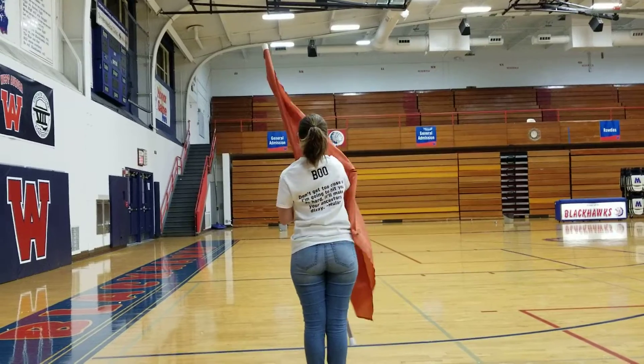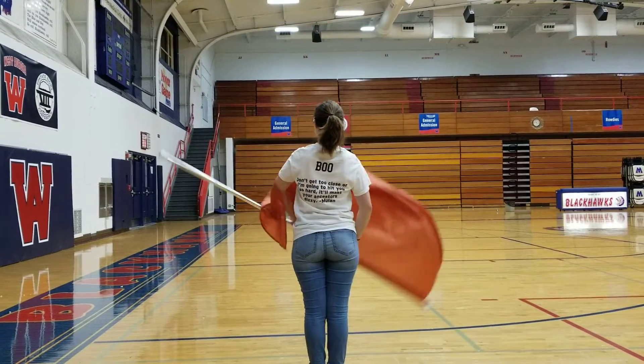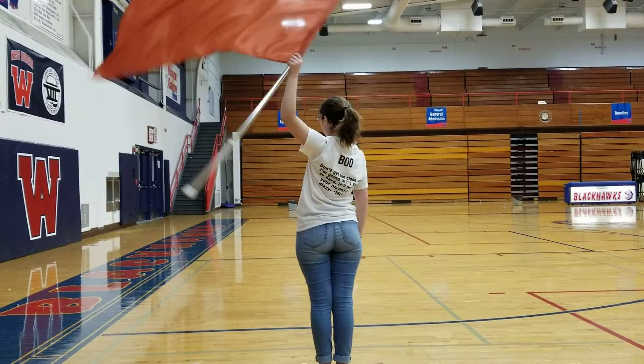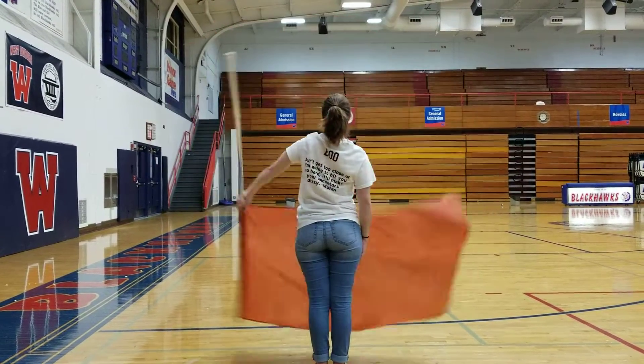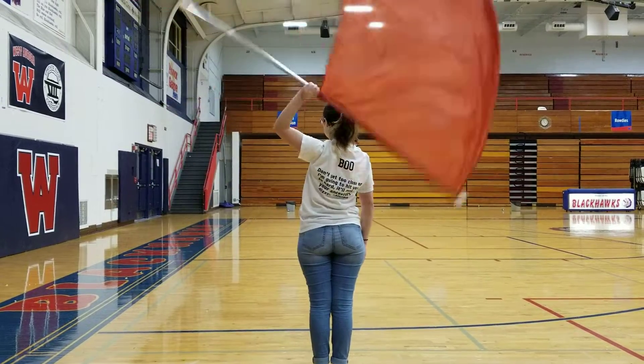And switch hands. Five, six, seven, eight. One, two, three, four, five, six, seven, eight, one, two, three, four, five, six, seven, eight.